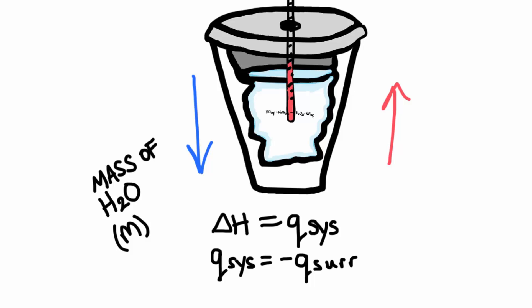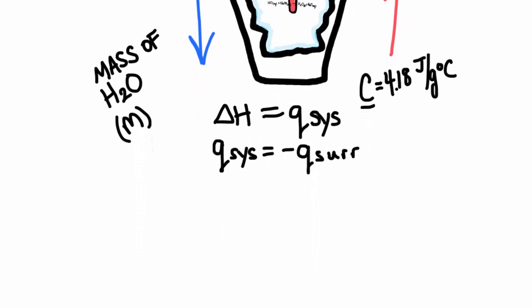The other thing we need to take into account is water's ability to change temperature. This is called the specific heat of water, and it's a constant value. We use the symbol C to describe specific heat, and this is always equal to 4.18 joules per gram degrees Celsius. What this actually means is it takes 4.18 joules to change the temperature of 1 gram of water by exactly 1 degree Celsius. This finally starts to bring us towards the equation. We're actually measuring the heat of the surroundings, and this is going to be equal to the mass of the water times the specific heat of water times the change in temperature.